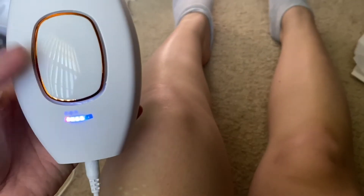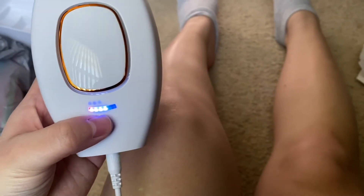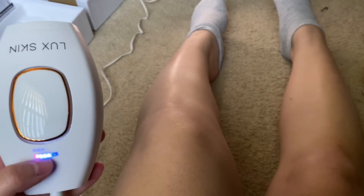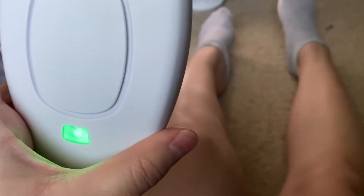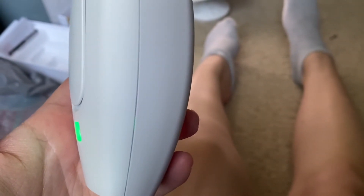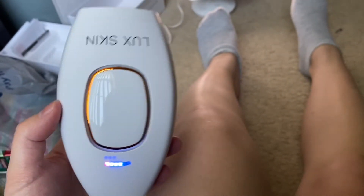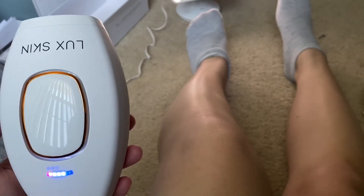So I'm doing my legs now and I have it on the setting of level three — I have not used level three yet. If you hear it, it does have a motor inside, which isn't a big deal to me because I don't use it often. I don't really mind the sound. I'm going to go ahead and start on my legs.